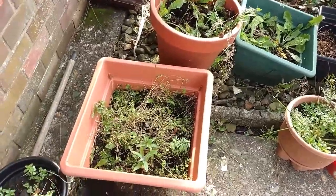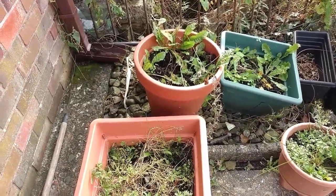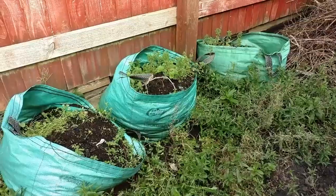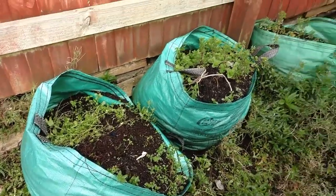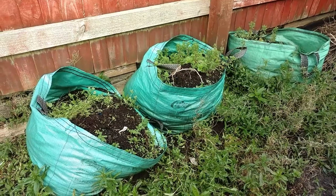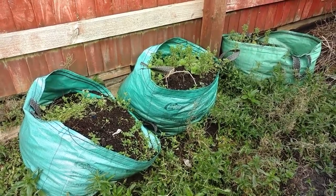Step one: empty out all the mess from last year. Step two: as I'm desperately short of compost, I'm using potato bags — empty those up, remove the potatoes, and probably about two-thirds fill those three containers.